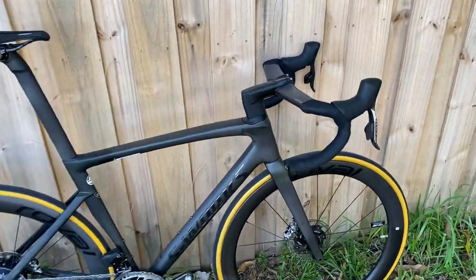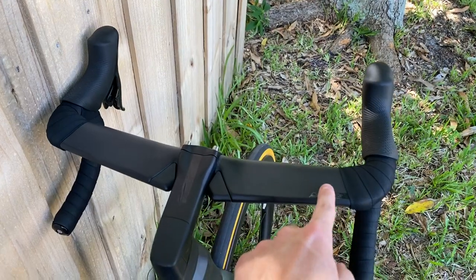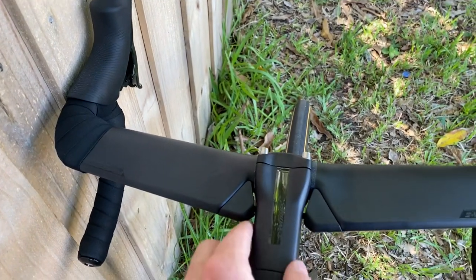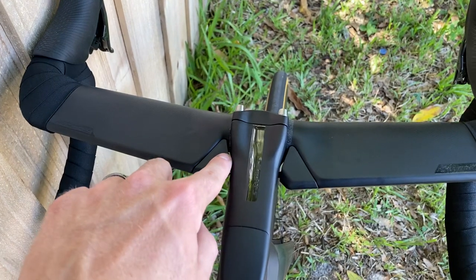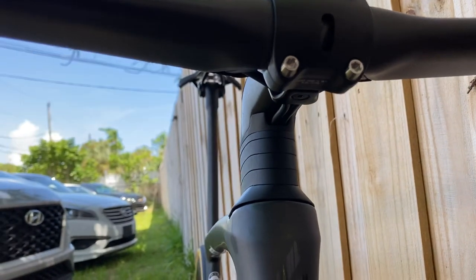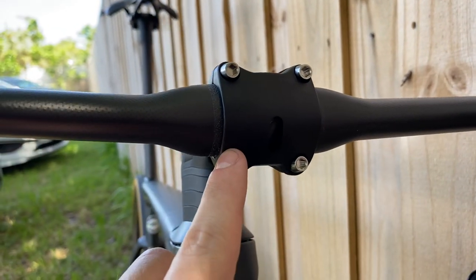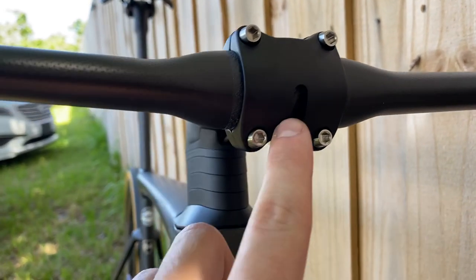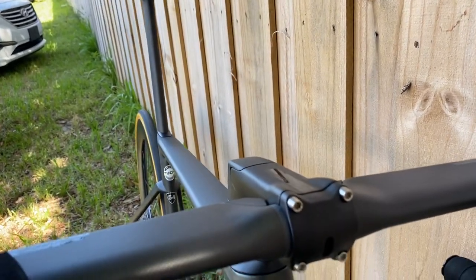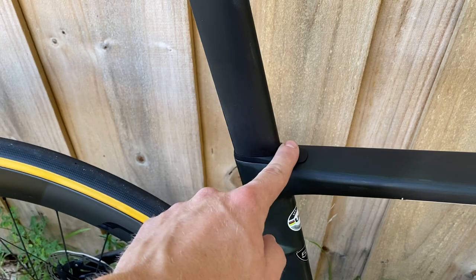Moving to the front, the new Tarmac design comes stock with the Aero Fly 2 bar and an integrated handlebar clamp with wedges. There's a new Tarmac stem as well — cables are fully internally hidden, the same kind of design the Venge used but now on the Tarmac. The bolts on the Tarmac stem are titanium, compared to black anodized on the Venge stem. It also runs their Smart Mount so you can attach a Garmin, Cateye, or any computer mount.